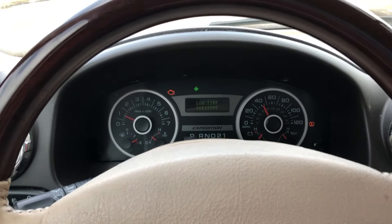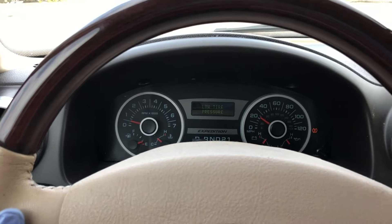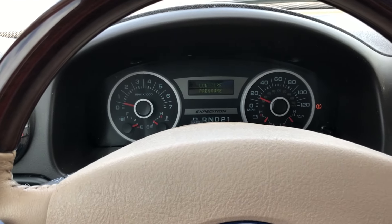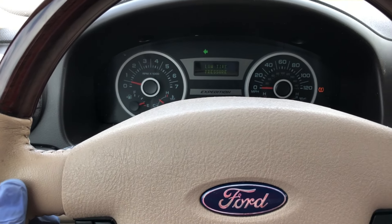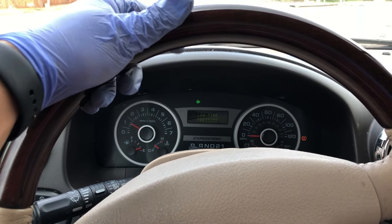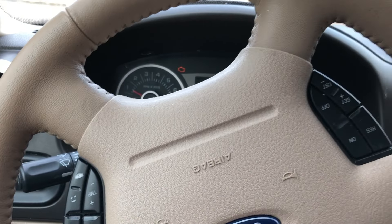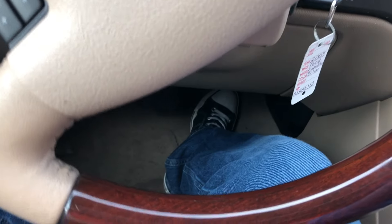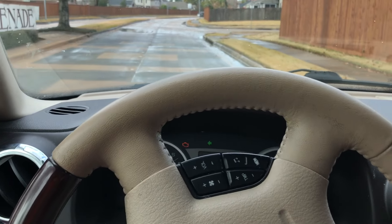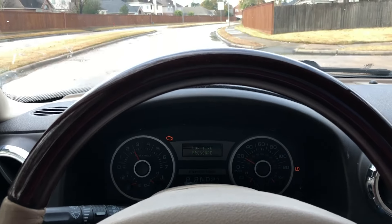And once you do a complete stop and then you try to hit the throttle — I'm in a complete stop, now I try to go. It just looks super weak. I'm flooring it right now and it's not even going fast. Now it's taking more speed.